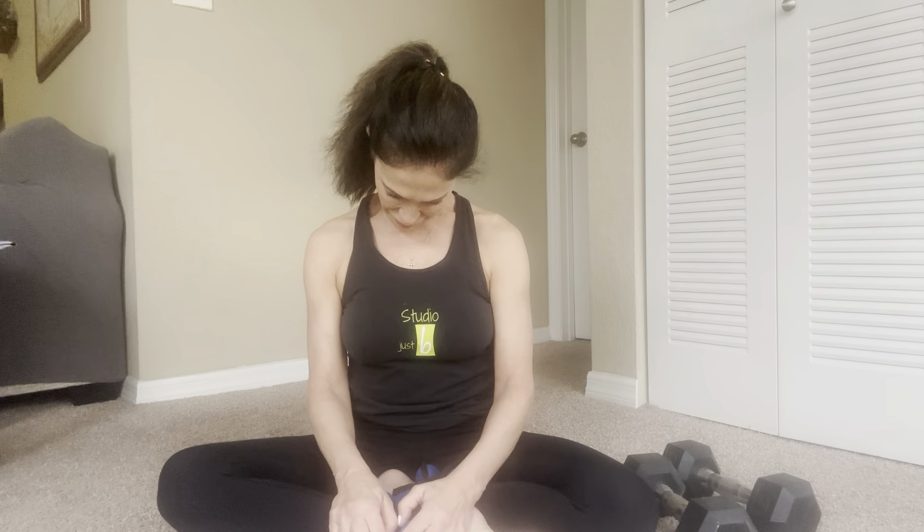Good morning, I'm here in Orlando with my daughter Noelle, so I'm in her apartment, not in my studio. I thought I would send you guys a mat class since no one was up early for my Friday. I'm going to post a video here. So let's get started. I have ankle weights and her 15 pound dumbbells.